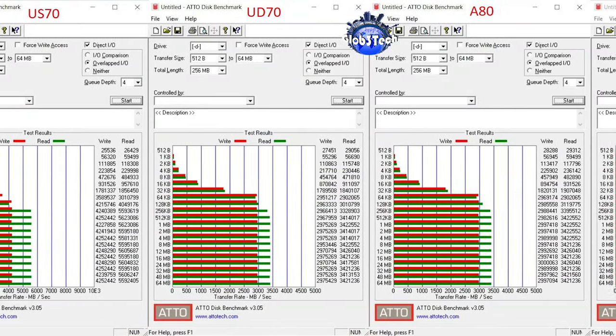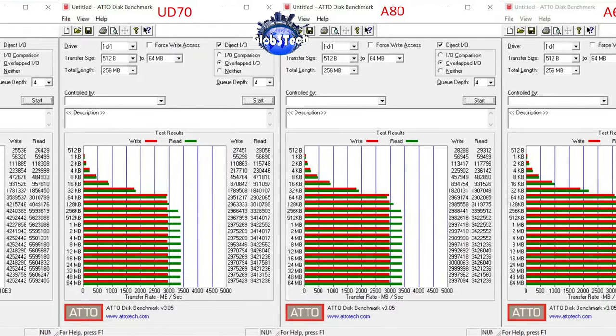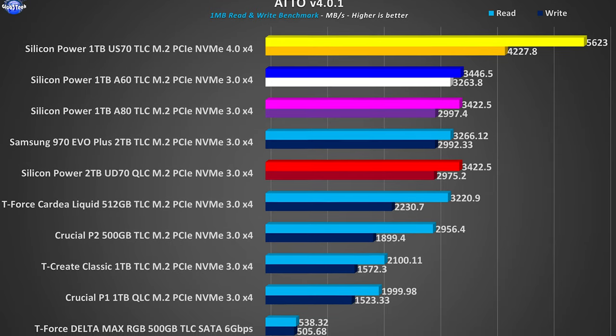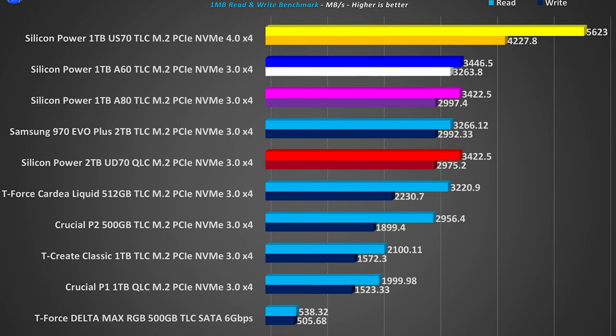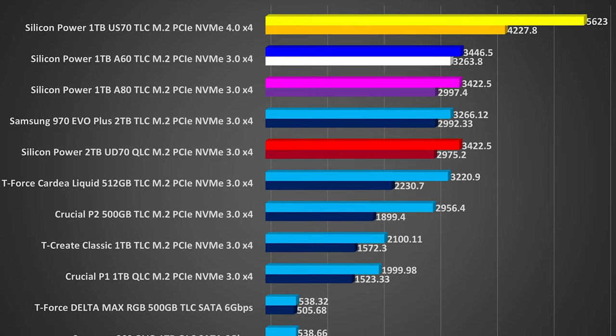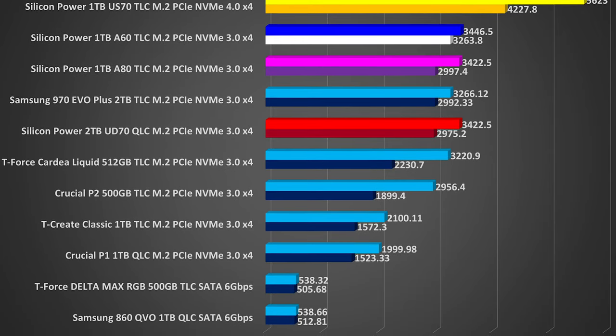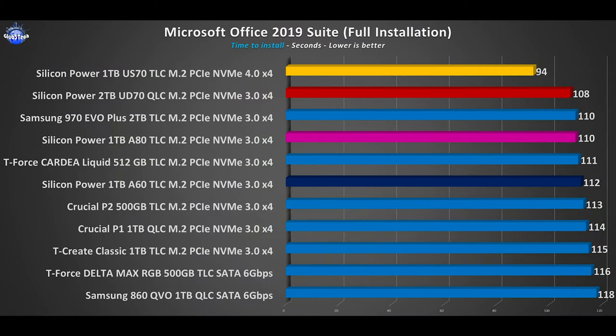In the last synthetic benchmark, ATTO, the Gen 4 X4 US70 maintains its status as top dog. What's really interesting is that the A60 mimics the results we saw in HDTune Pro, taking second place, while the A80 and UD70 deliver good results as well.